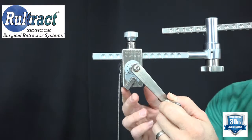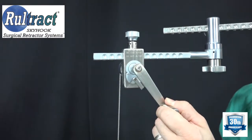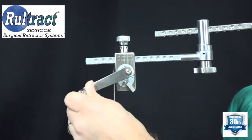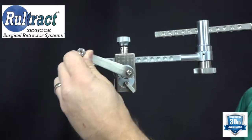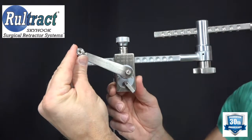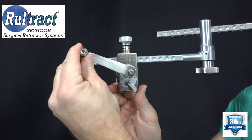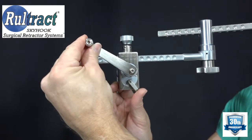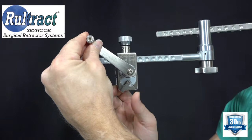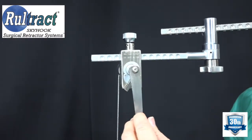If it needs to be elevated again, switch the lever to the opposite side and elevate. To lower again, since it won't move in one direction, move it in the direction it will move while holding it, then switch the lever and lower.